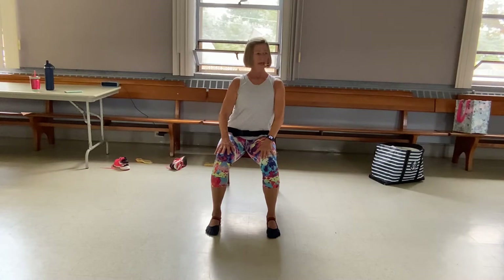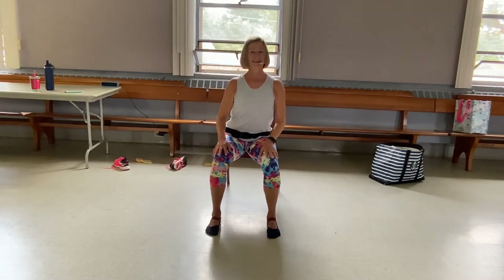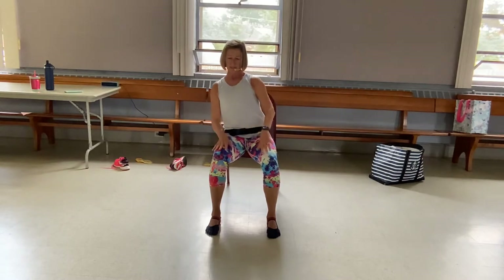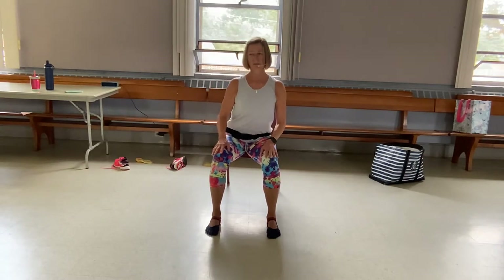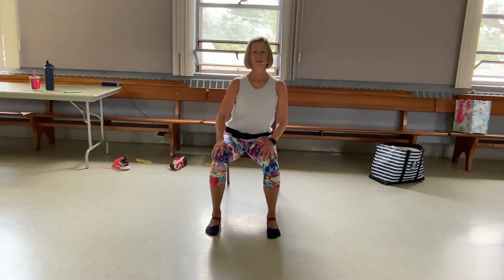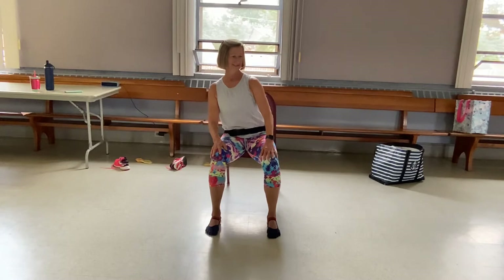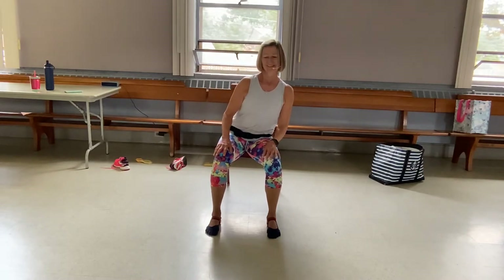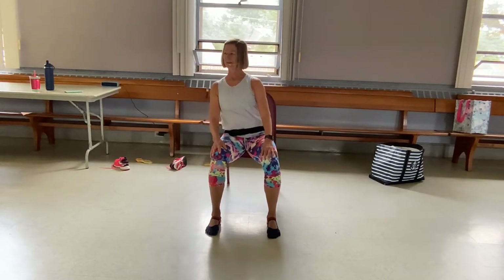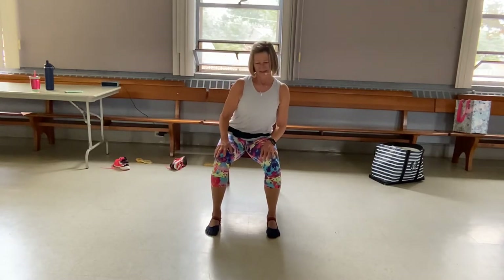And then we're going to move the rib cage around. You're going to feel the weight transfer in the hips and the sit bones as well. You're going to feel a little side stretch as you do this. Then switch and go the other direction. Coming all the way back up.